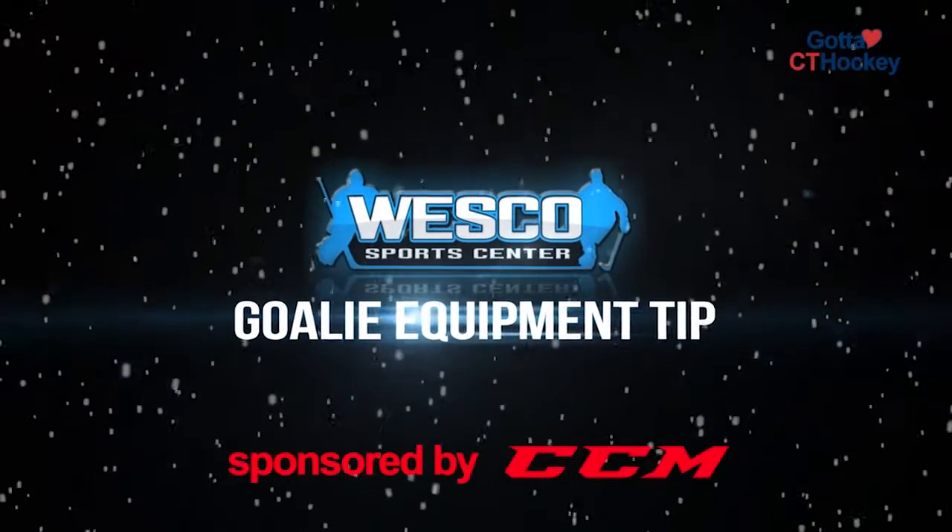Hi, it's Nick from Wesco SportsCenter. This is your CCM Goal Equipment Tip of the Week. This week we're focusing on knee pads.